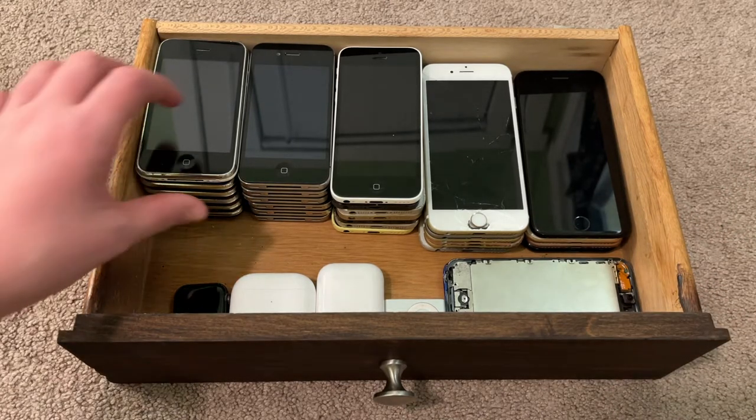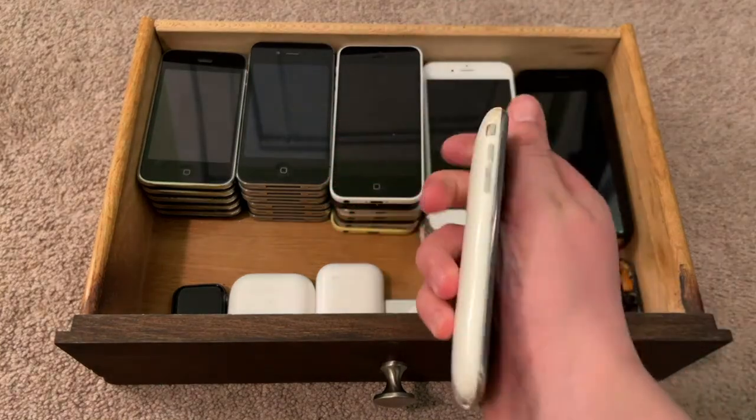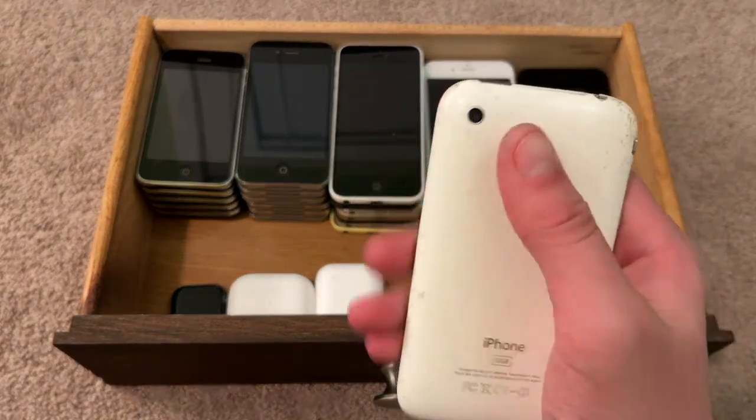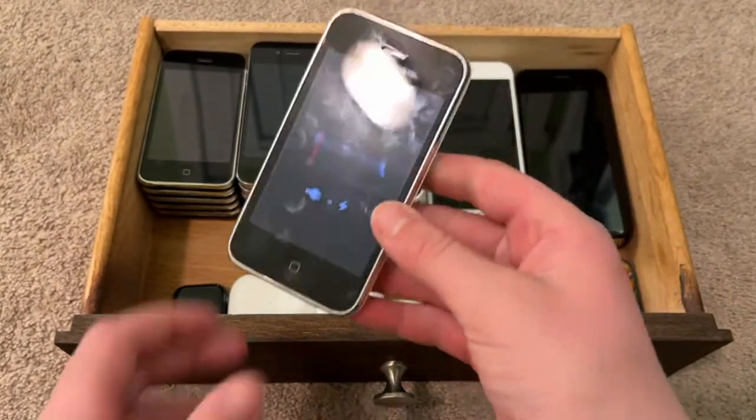Let's go ahead and get started. I'm going to make this video a lot quicker than my other Apple collection videos, because I don't feel like sitting here for 30 minutes. First, this is a white iPhone 3GS. It's untethered, downgraded to iOS 3.1.3. I don't think I've shown that before on my channel. I may make a tutorial sometime.